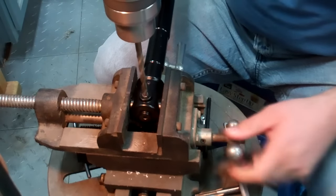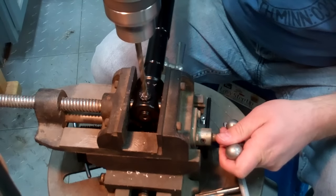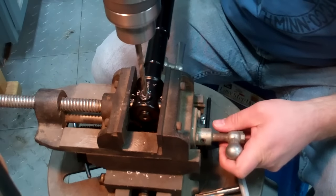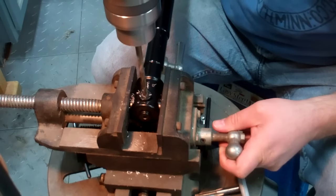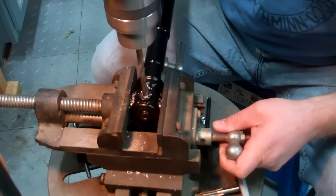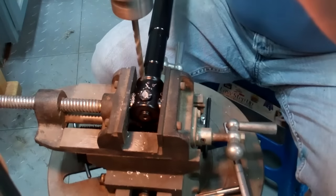First thing, you want to get the correct size drill bit. I'm using a drill press here just because it's a lot more precise, but you can use a handheld electric drill. Aluminum is real soft, so it drills real easy. If it's steel, you have to go a little slower. This hole is not a blind hole, so it works real good. All the way through — that's it for that.